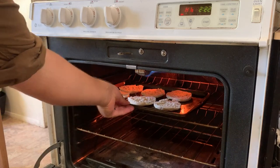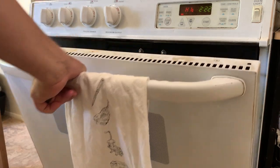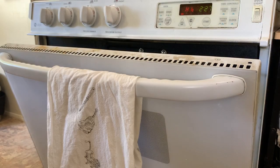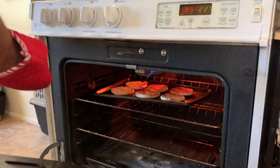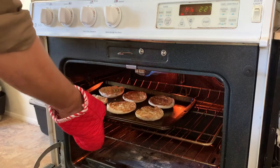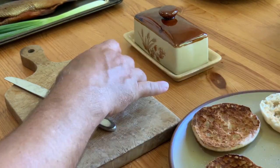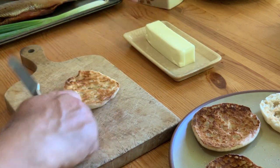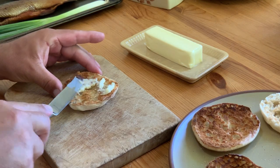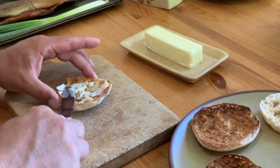Toasting should only take a few minutes, so don't walk away — keep a close eye and leave the oven door ajar. Once your muffins are nice and toasted, remove them from the oven and before they cool off, go ahead and spread some butter on them. This is probably an optional step, but this is a rich dish anyway so you might as well stick with that theme.